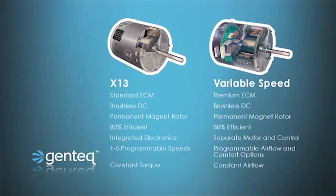If you compare the X13 to the variable speed motor that we started building some 20 years ago, you will see a lot of similarities. They're both ECM motors, both brushless DC motors with a permanent magnet rotor. However, the variable speed is a premium product whereas the X13 is what we call a standard product — a new tier, if you will. Both motors are also 80% efficient.